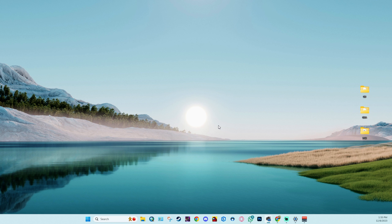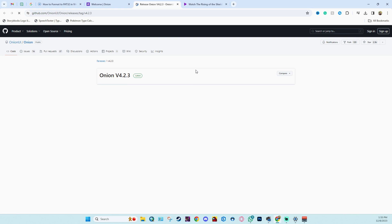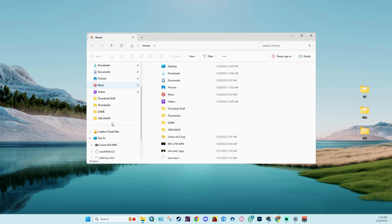Once formatting is done, we're going to get OnionOS from their GitHub — there's also a link to that in the description. On the GitHub go to the OnionOS stable version and click on it. It will open up another tab; scroll down to where you see the zip file, click on it, and it will start downloading.